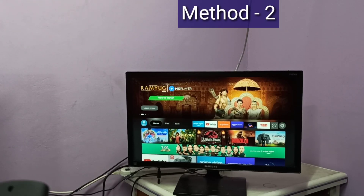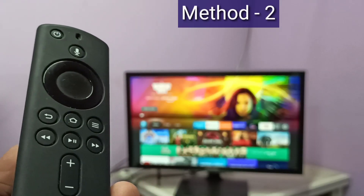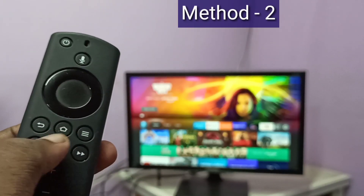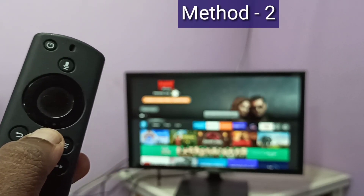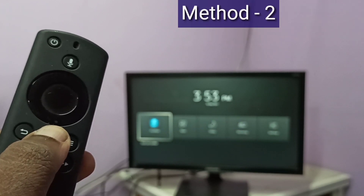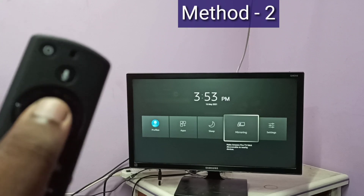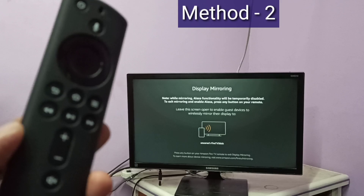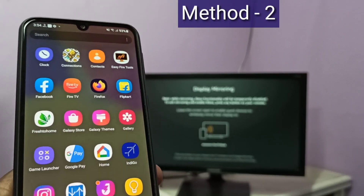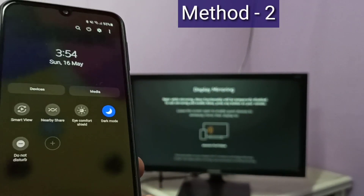In Method 2 I use a Fire TV Stick. Here I am using an Amazon Fire TV Stick. First, take the Fire TV Stick remote. Here you can see the home button — press and hold this home button for three seconds, then select Mirroring. Then keep this screen. Take your smartphone, from the top swipe down, swipe down one more time, then swipe left.